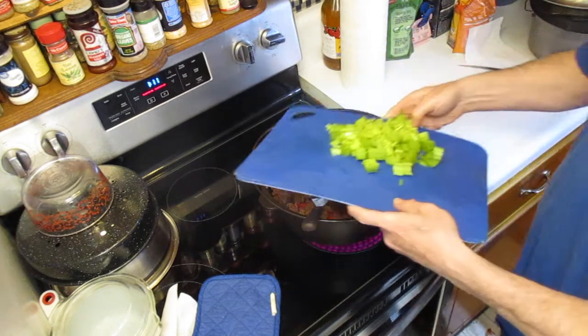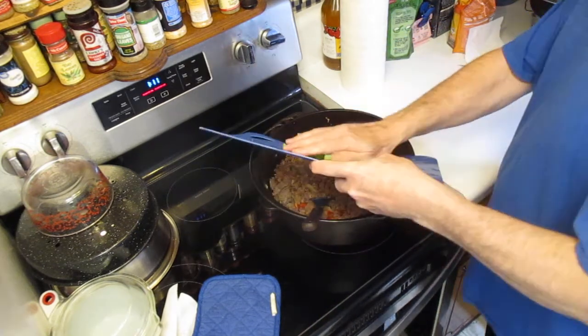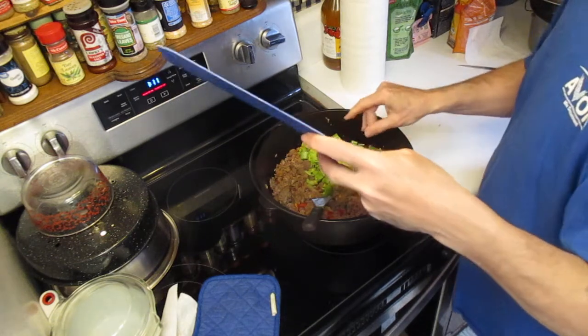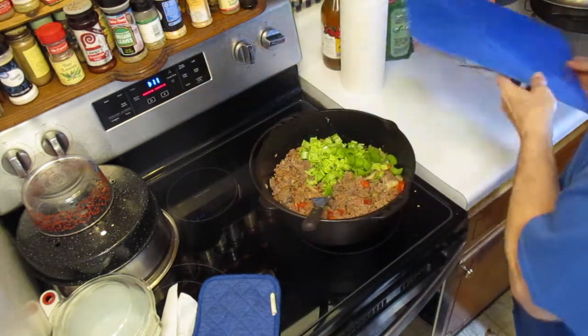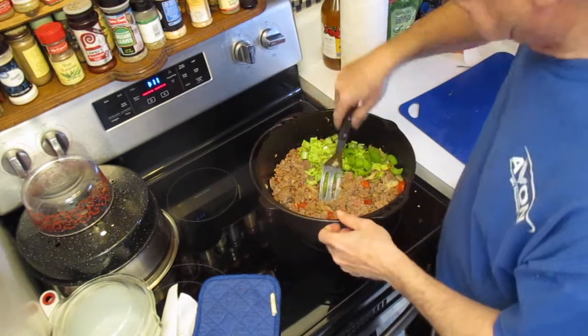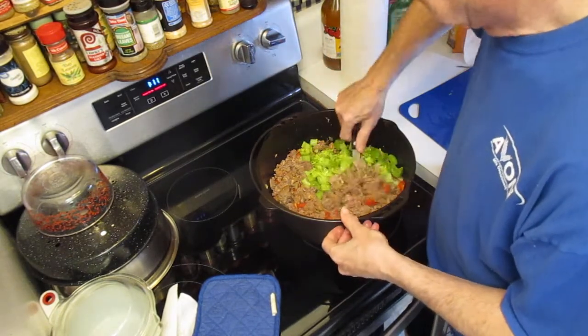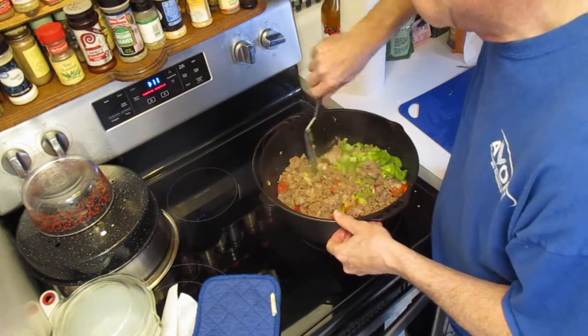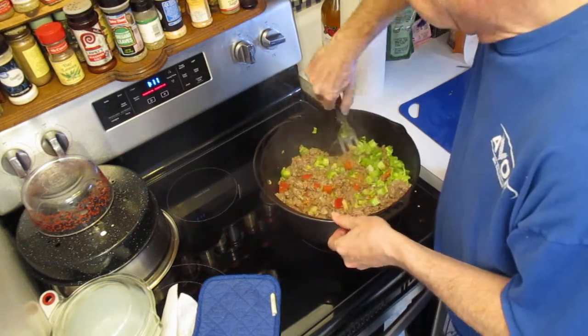It's nasty cold and wet outside, so I decided to go ahead and do some cooking here — this will get me pretty well cooked up for the week. Now, you say celery in chili? Yeah, celery in chili is actually pretty good.